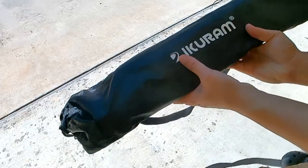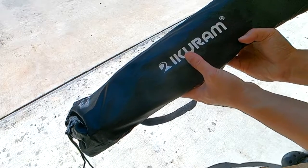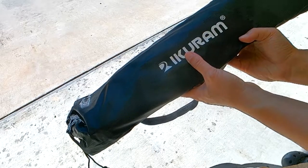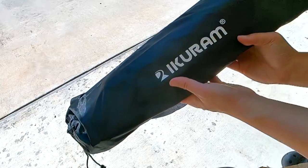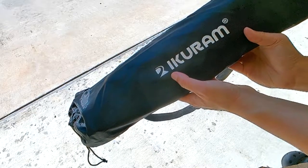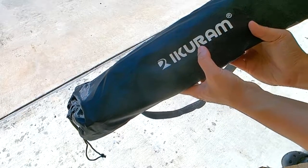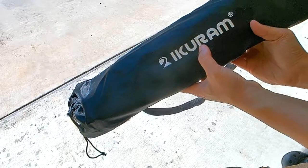Hey, how's it going? So today we are unboxing. The brand I purchased was called Zoometta. I guess it's just rebranded, but this one on the bag actually says 'I occur around.' So what this is, is an ultralight collapsible table.